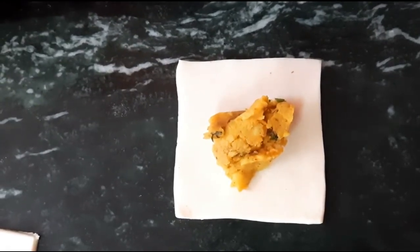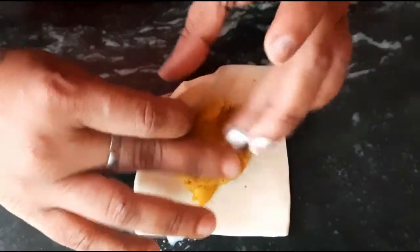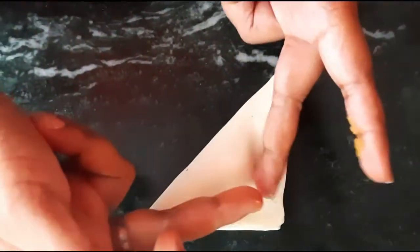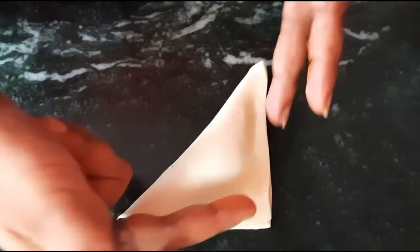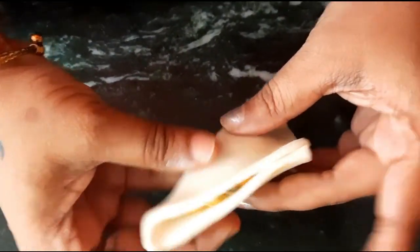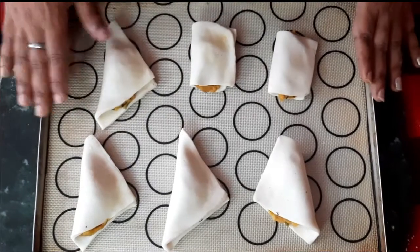Apply some milk very near to the filling. We are going to make triangles. Close it and press it where we have applied the milk — not on the edges. Keep some part open, then fold and seal to form the triangle shape. Place it on a tray.